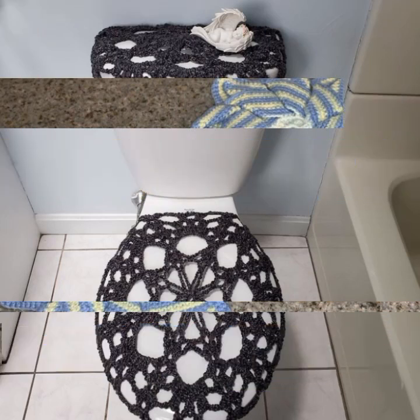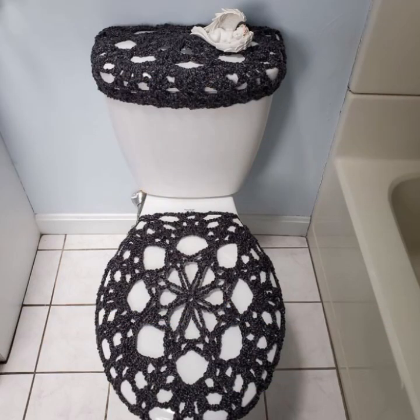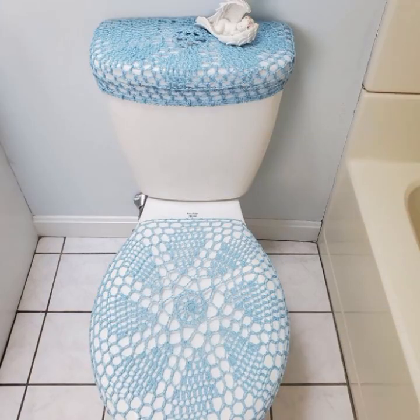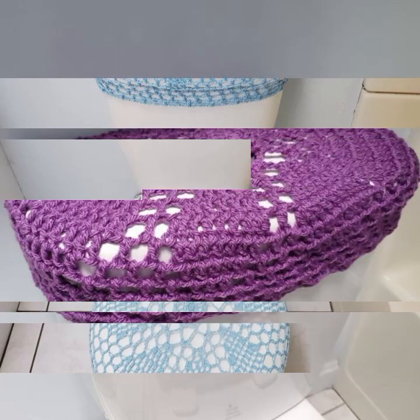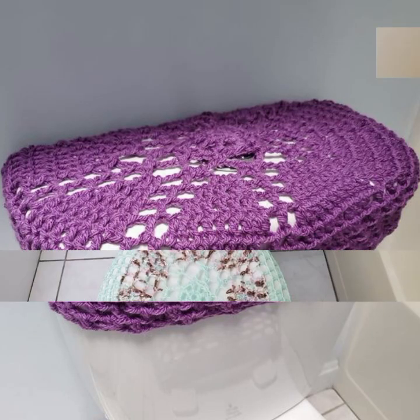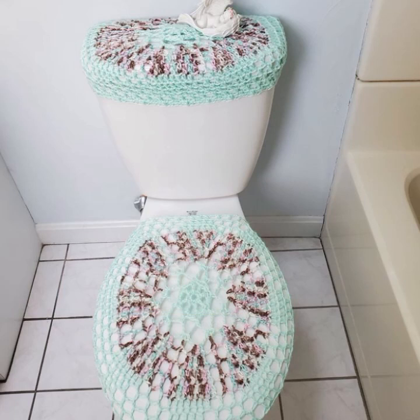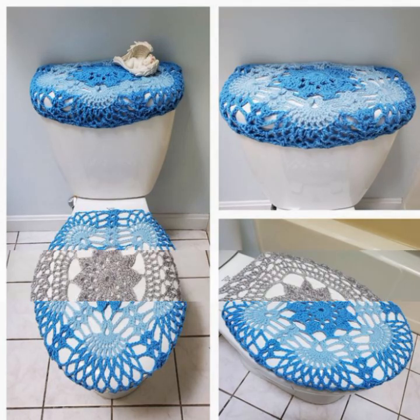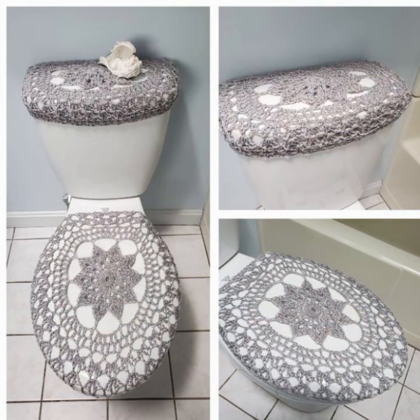In this video we have crochet toilet cover patterns. Here are a few crochet toilet cover patterns with very different and beautiful design ideas. One pattern uses crocheted amigurumi animals to create a fun toilet paper cover. This pattern is for a simple and classic toilet seat cover, and this pattern is for a simple and classic toilet tank lid cover.